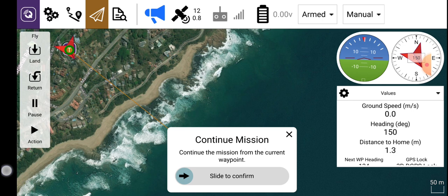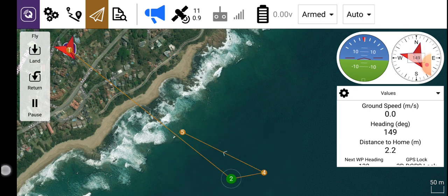If you wanted the boat to take off using the cell phone without using the radio — the radio does need to be on though — then you would simply slide this to the right and select auto flight mode. It's now in auto mode and the boat would take off and follow that exact route. And that's it for this part of the video.